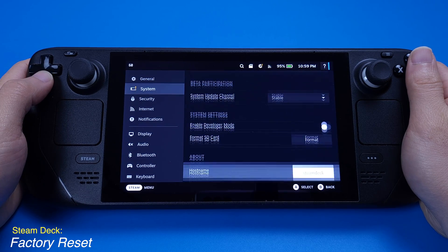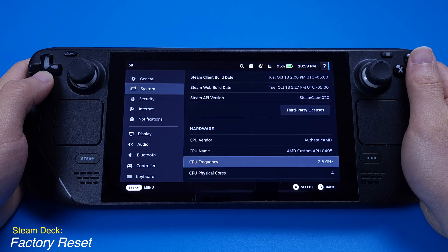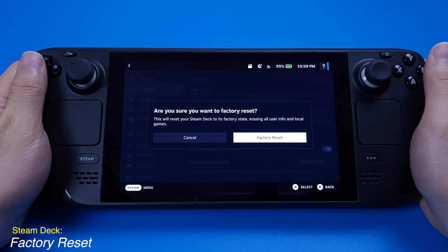A factory reset is simple to do and it will fix most of your problems. Just always keep in mind that by reinstalling SteamOS on your Steam Deck, all the data on your internal SSD will be removed. Now let's get into the tutorial.